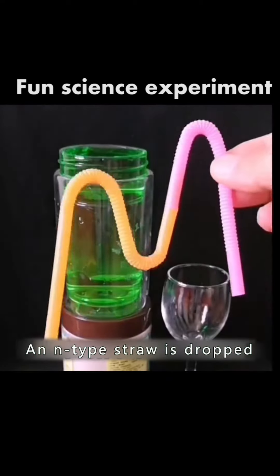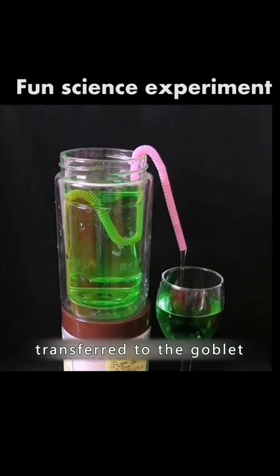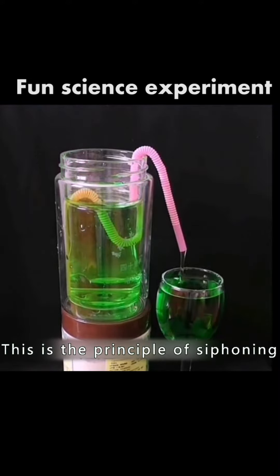An N-type straw is dropped into a cup containing water, and the water will be transferred to the goblet. This is the principle of siphoning.